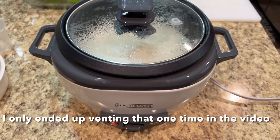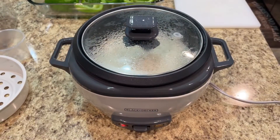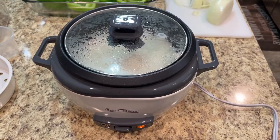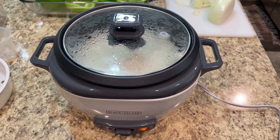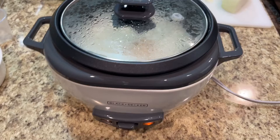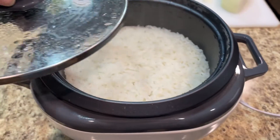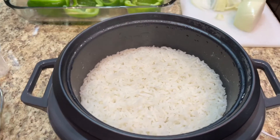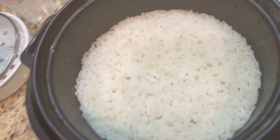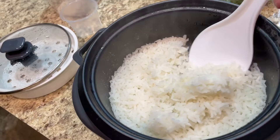It's been about 15 minutes so far, and just about three seconds after I stopped filming it flipped to warm — so the rice only took about 15 minutes. I'm going to open the lid and see what it looks like. Looks pretty good!